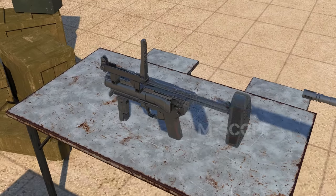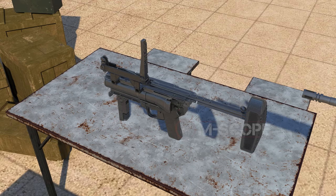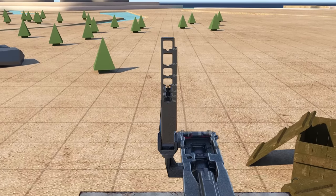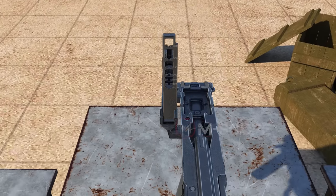The M320 can be used as a standalone grenade launcher when attaching a shoulder stock to it. The shoulder strap is adjustable in length. The rear sight of the M320 can aim from 50 to 350 meters in 50-meter increments.